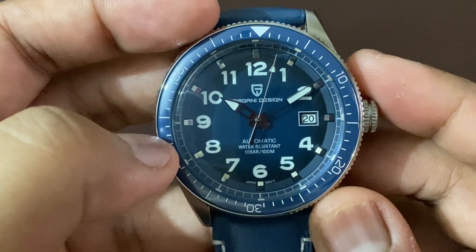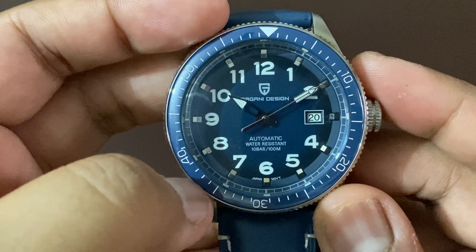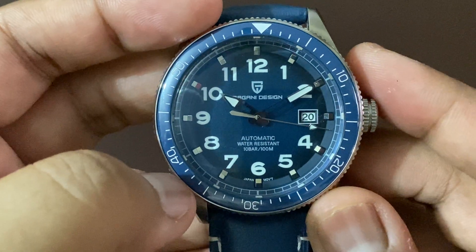Below the 12 o'clock you have the Pagani Design logo, and just above 6 o'clock we have 'Automatic, Water Resistance, 10 Bar, 100 Meters.' On each side of the 6 o'clock you have the Japan movement mentioned, and at 3 o'clock we have the date window.